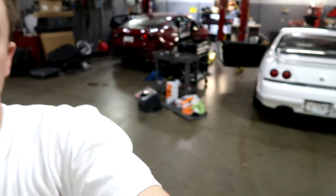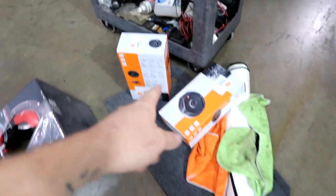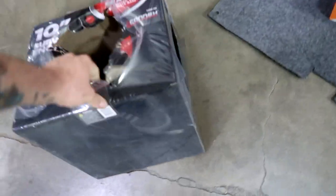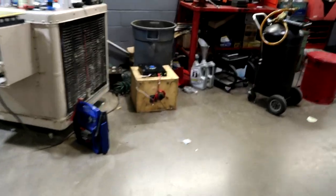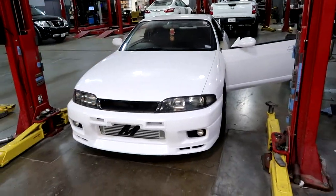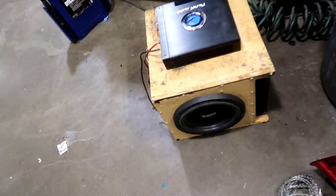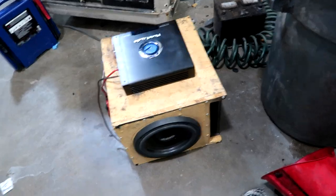I'm going to put in a little system in the Skyline. As you remember I have the Sony head unit. Going to put in these JBL Audio six and a half inch speakers — great reviews. It was between these and the Rockford Fosgate. I have a 10 inch enclosed sub box here, and my brother — big shout out to him — gave me an awesome little amp setup.